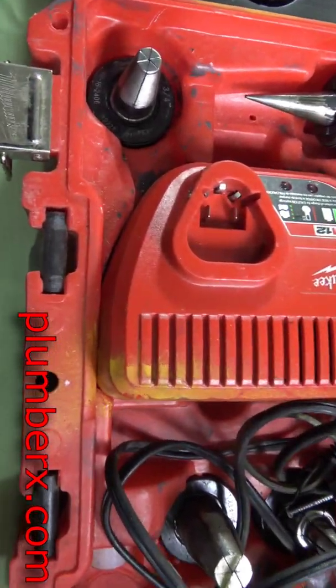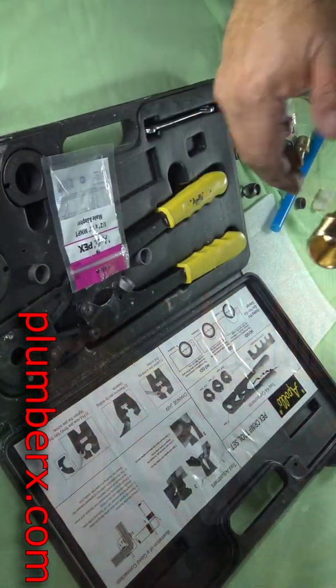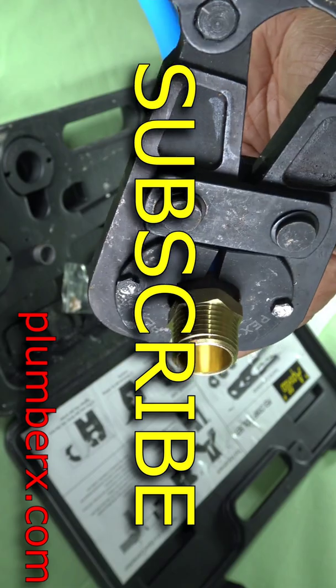Hello, I'm Claude Taylor and this is the How-To Plumbing Channel. Welcome back to all my subscribers, and if you are new to this video, I hope you enjoy it — if you do, give it a thumbs up and become a subscriber.